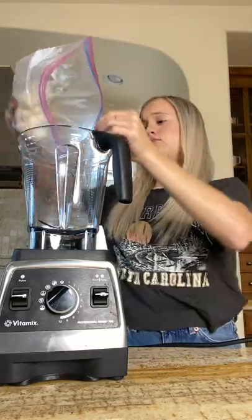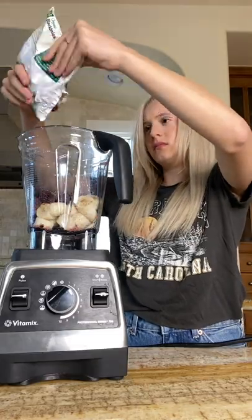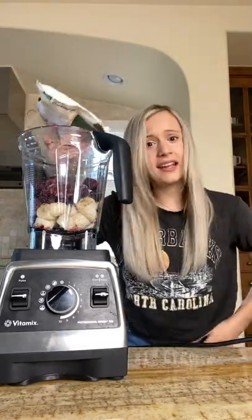Two cups of frozen bananas. Two cups of frozen blackberries. That took like a year.